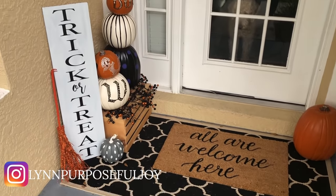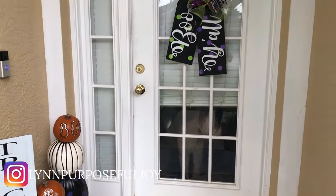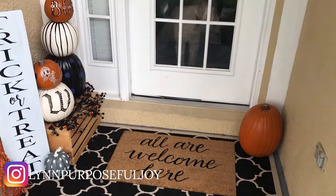Hey guys, welcome back to my channel. Today I'm going to be showing you how I made that trick-or-treat sign from my front porch.